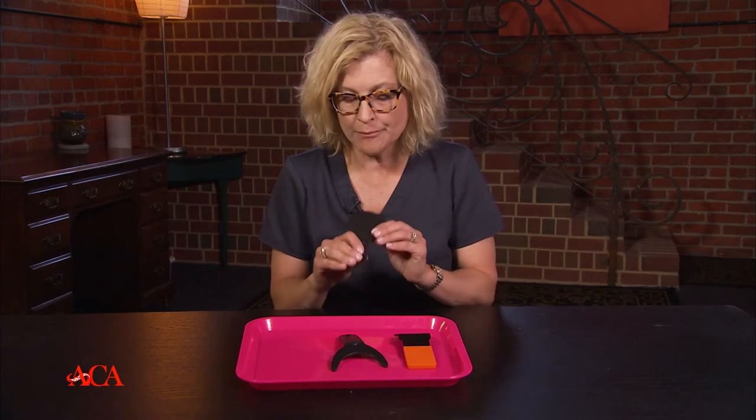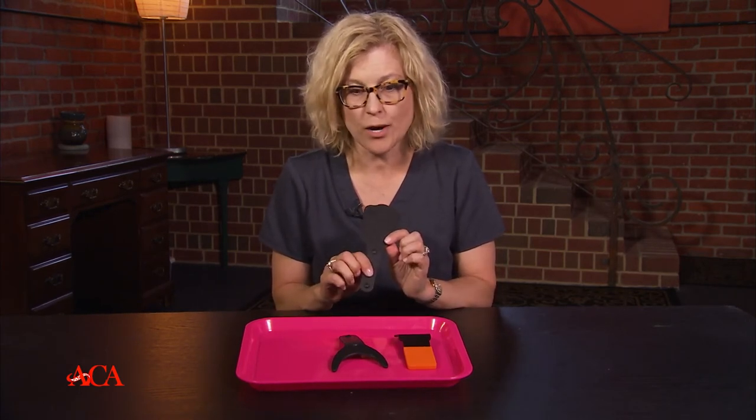The other thing you can use is a contrastor, and there are lots of different options. We could always use our gloves — there are black gloves from Cranberry that I absolutely love. If we can't grab something quickly, we'll just take our gloves and place them behind the patient's teeth. Some people like to take construction paper cut into little squares, or use articulating paper. But what we probably like the most is this little rubber contrastor.